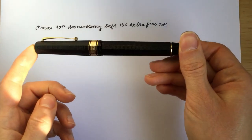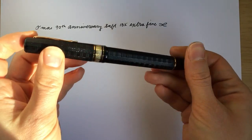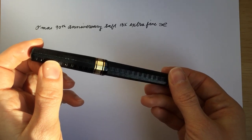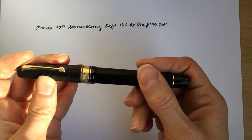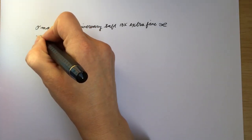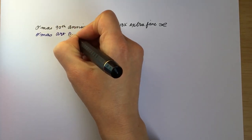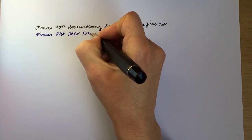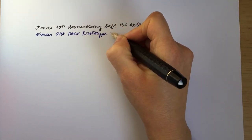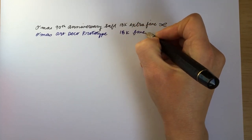And then we've got the Omos Art Deco. It's a prototype for that pen so it's a little bit different than the ones that they ended up making. It's got a beautiful black guilloche cotton resin material and this one has an 18-karat fine nib. So Omos Art Deco prototype, 18-karat fine.